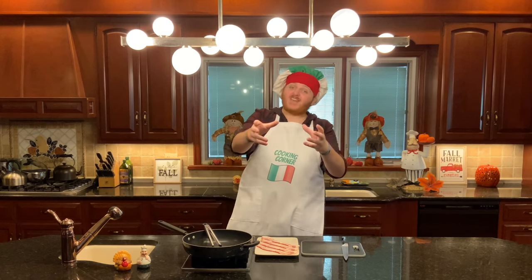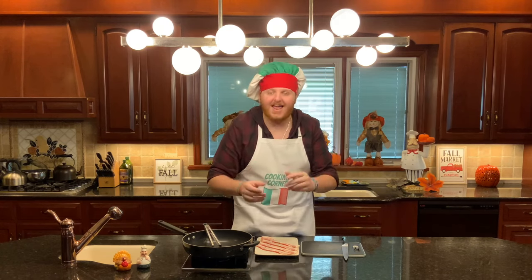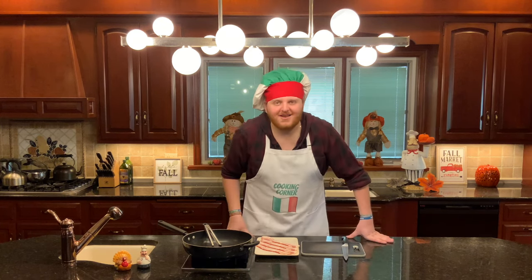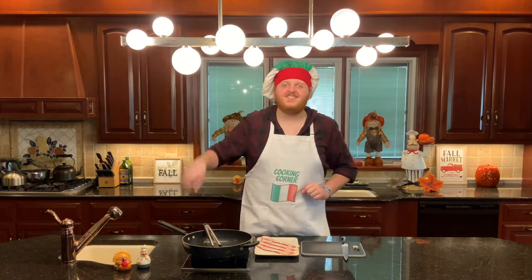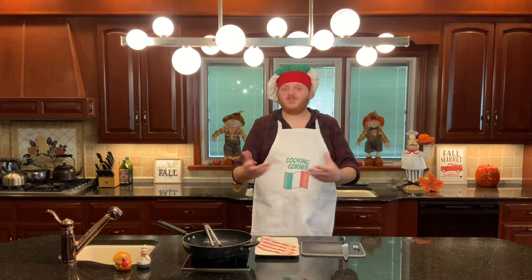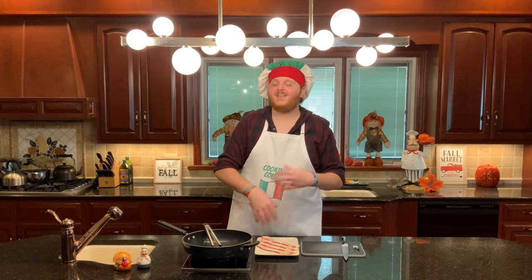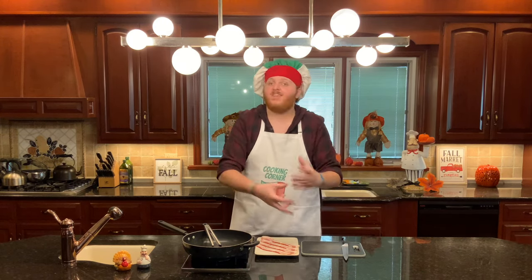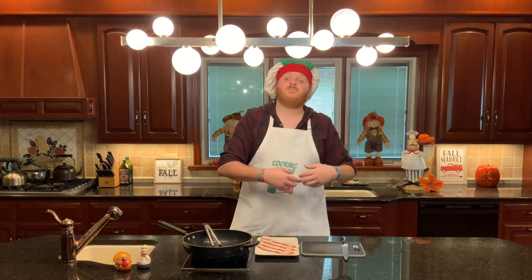Now that our potatoes are in, we have about an hour of free time to work on the rest of the recipe. Moving on to step number three: cook and crumble your bacon. There are a couple of different ways you could do this. You could either cook whole bacon and then crumble it, but I personally am going to cut it up, cook it, and then crumble it — because I think that is the best way to crumble bacon.